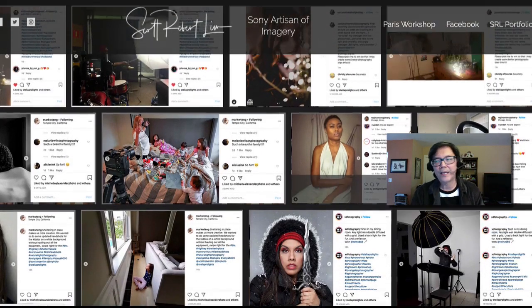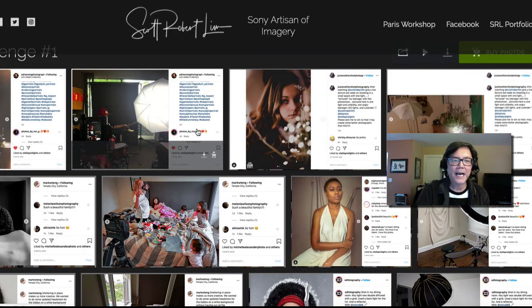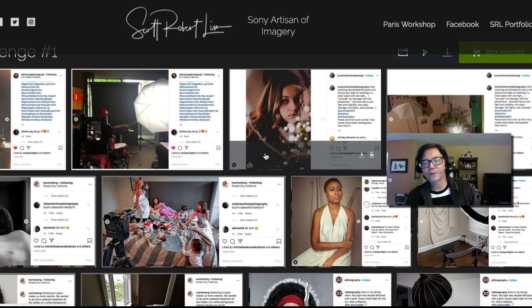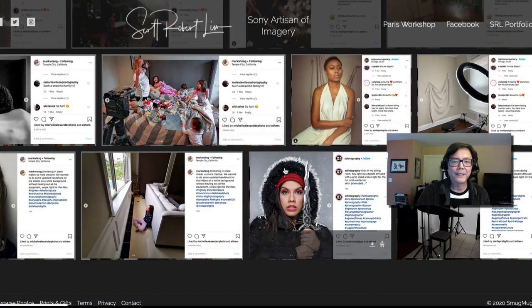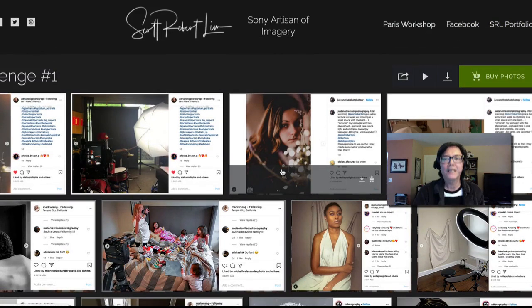Thanks for participating and checking it out. I want to thank B&H and Stella Pro lights for sponsoring this — we'll be getting your prizes out. Hopefully we'll do this again. I hope everybody is well, I hope you learned a little bit from this critique, and we'll catch you later. Thanks.